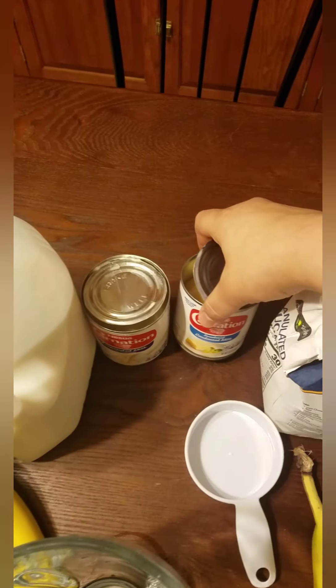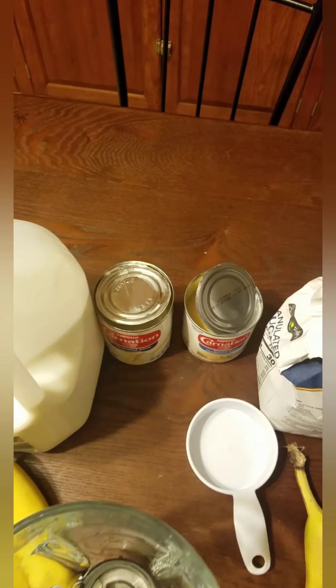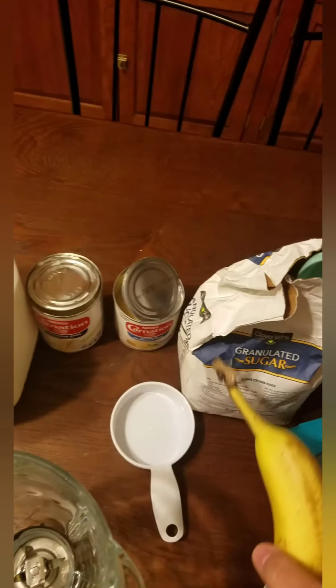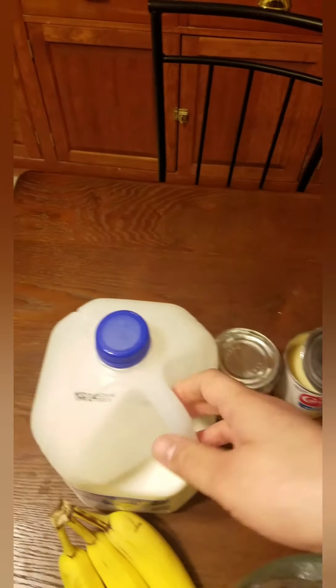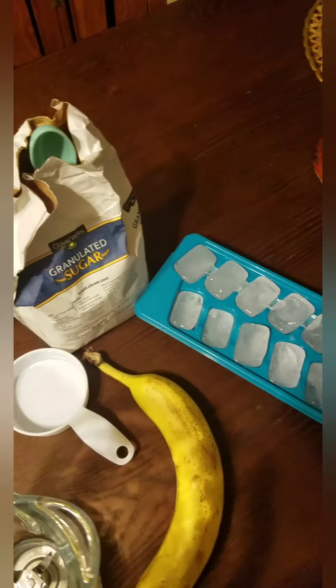These cans are under $1.20 each at Walmart. Bananas are on average about 39 cents a pound, and you can get milk for like $1.99 and up. We need some ice as well.